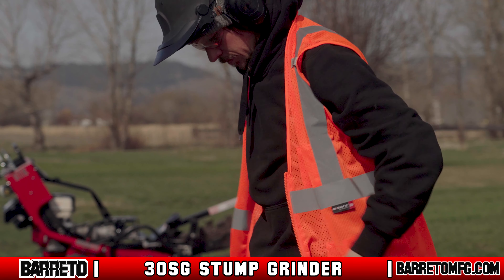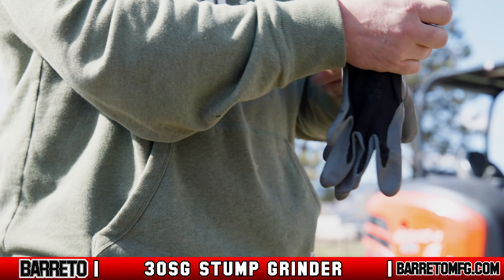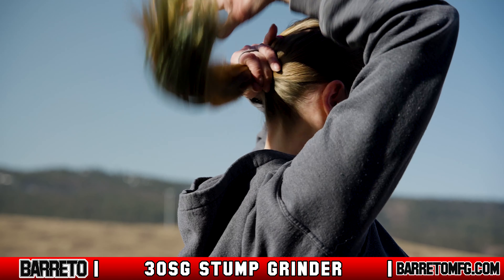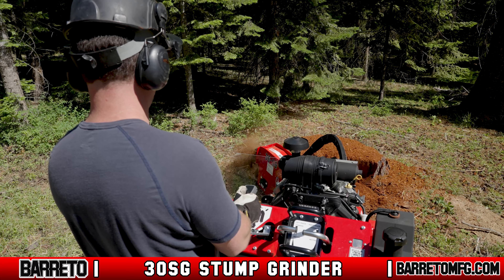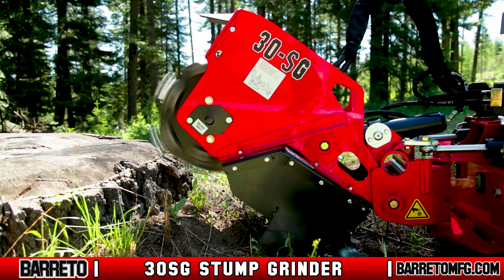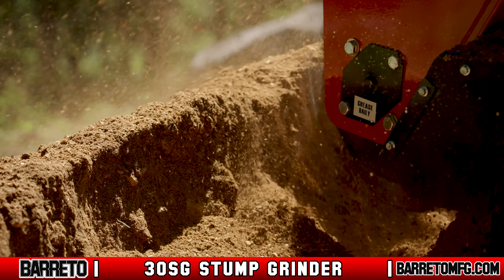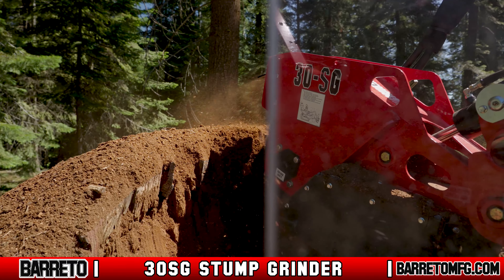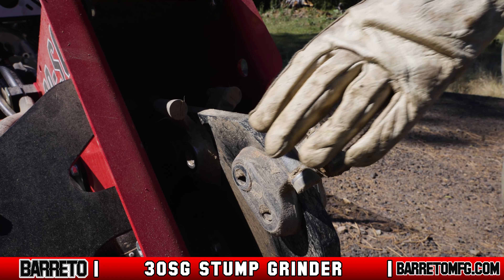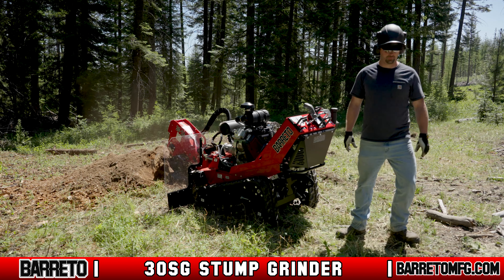If you're working near traffic, wear reflective clothing. Never wear loose-fitting clothing, jewelry, or anything that could get caught, and keep head and facial hair pulled back while operating the machine. While moving or operating, stay clear of any moving parts — particularly the articulation area. The cutter wheel and other moving parts can amputate arms, legs, and fingers, and cause serious injury or even death. Unless necessary, don't touch the cutter wheel even when the machine is not in use, and never leave the operating controls while the cutter wheel is in motion.